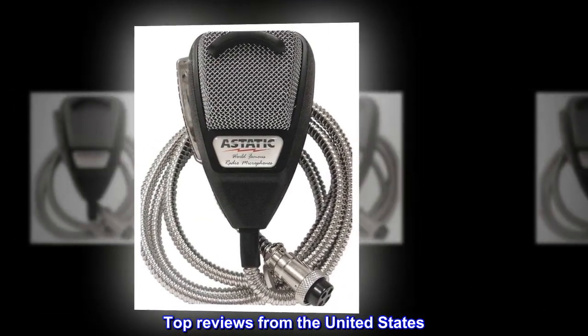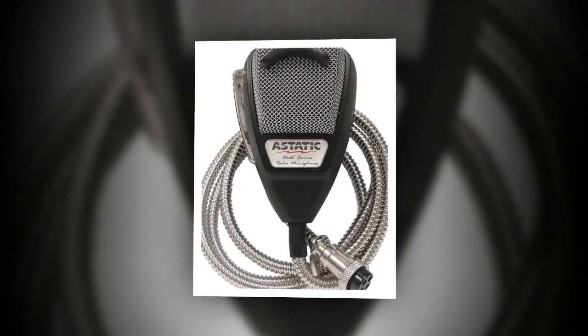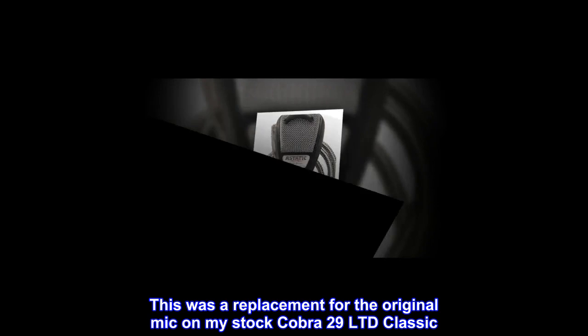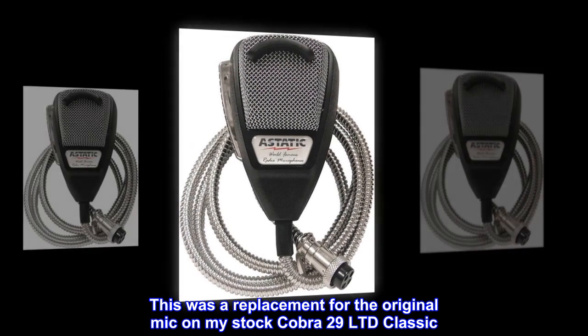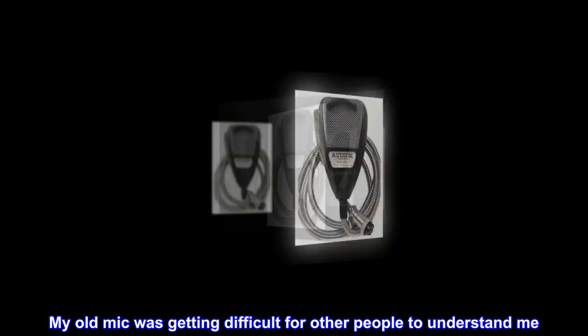Top reviews from the United States. Getting good reports. This was a replacement for the original mic on my stock Cobra 29 Limited Classic. My old mic was getting difficult for other people to understand me.